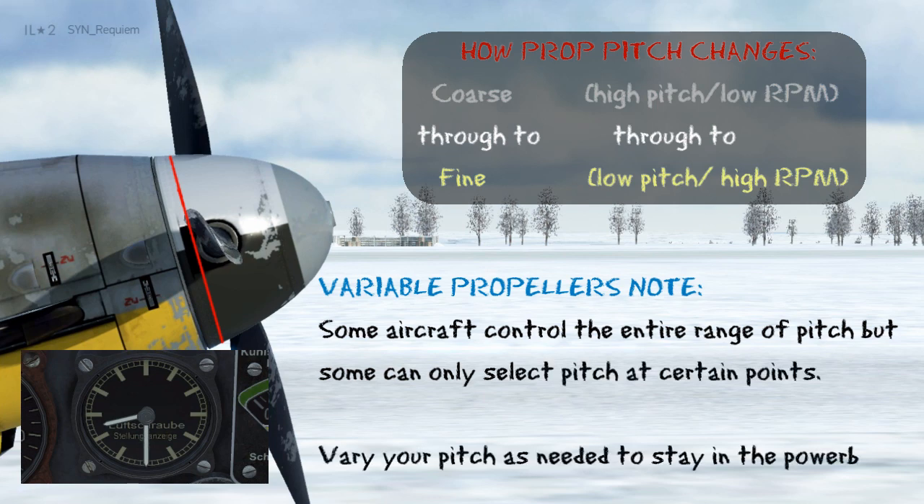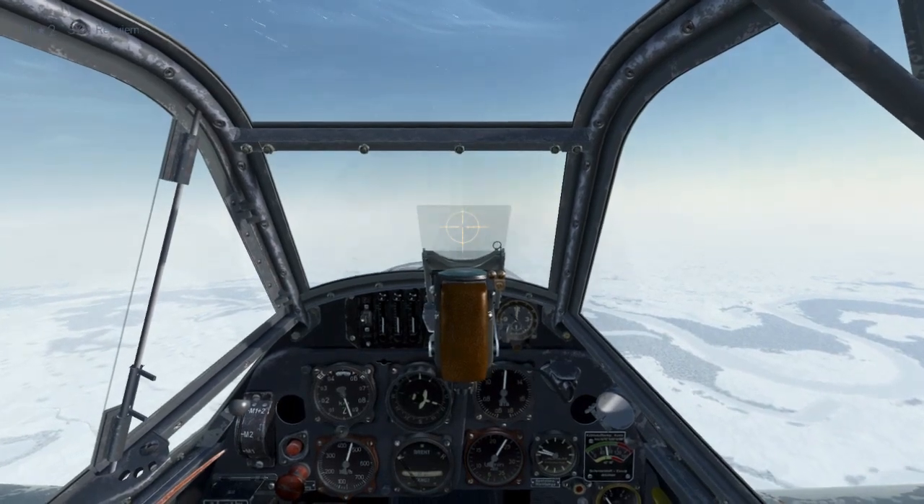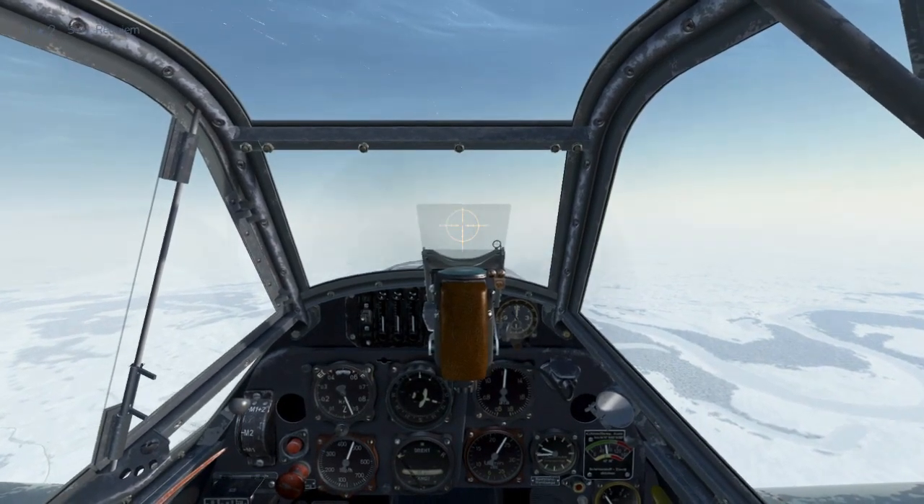In perspective, this means that an aircraft might only be able to choose between 9 o'clock and 12 o'clock instead of the entire range. Now we're airborne in the 109, and we'll go through these principles in practice.